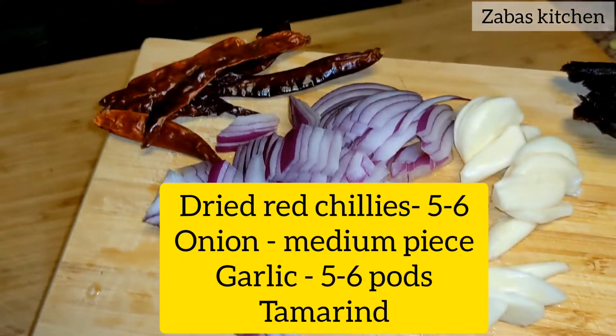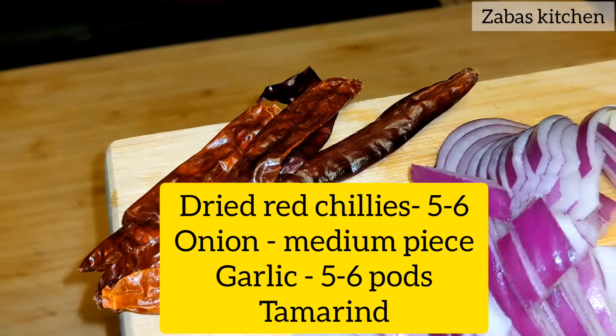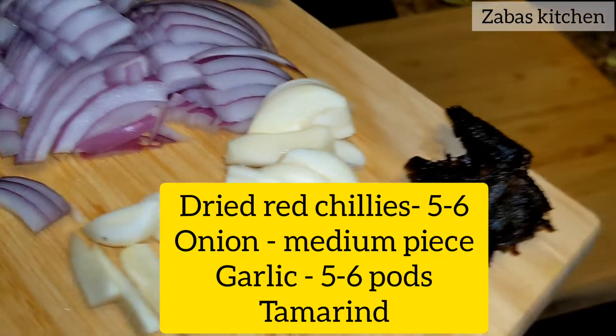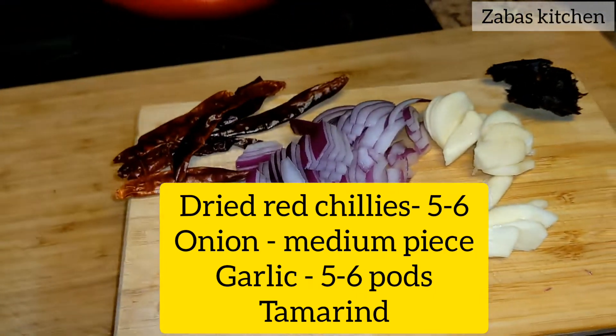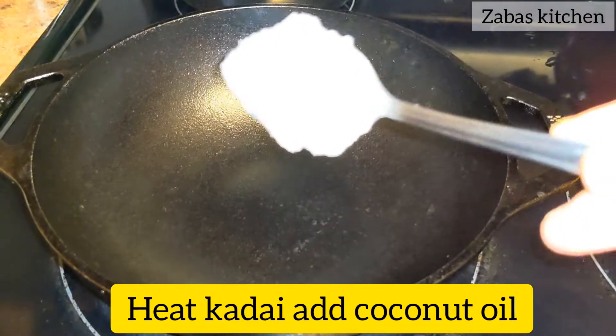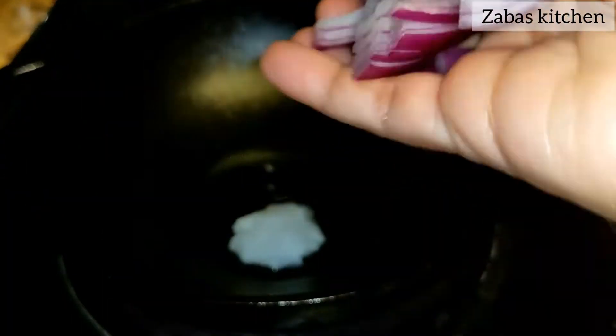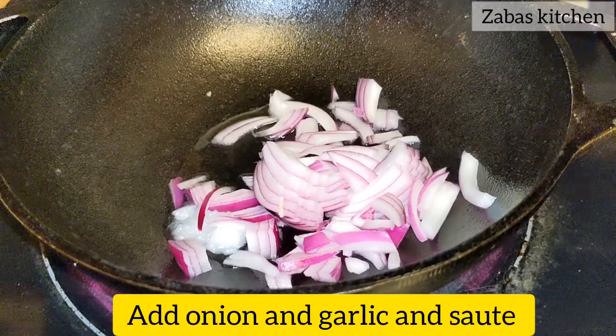I'm going to show you a simple piece of the potato. You can show the potato in a bag. Let's take a little bit of sauce to use the sauce.